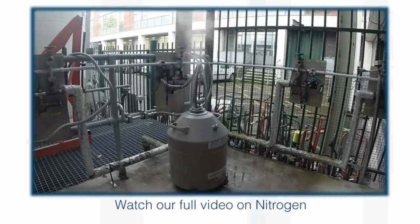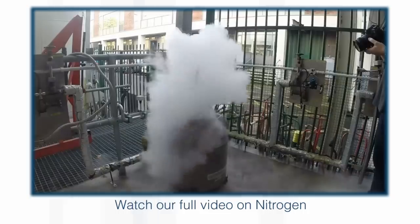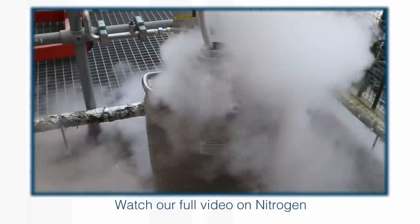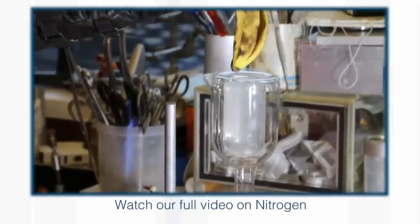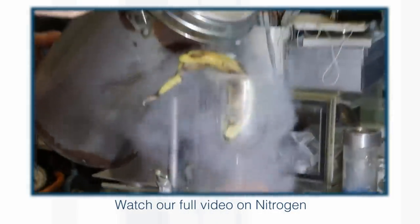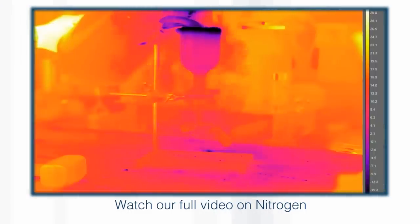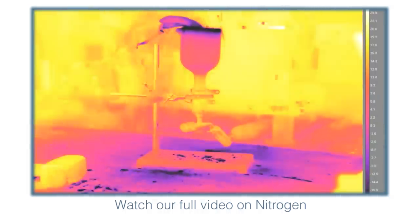Nitrogen, N2, exists as a gas at room temperature. If you cool it down, it forms a liquid. Chemists everywhere are only familiar with gas or liquid nitrogen. If you cool it really cold, you can also get a solid, but most chemists have never seen solid nitrogen.